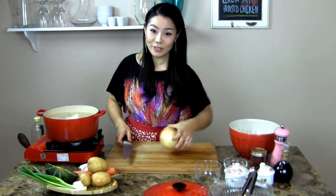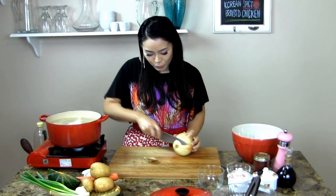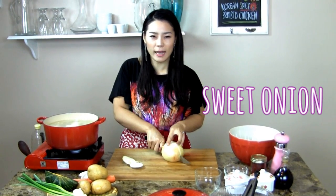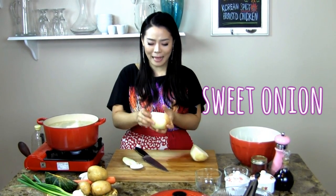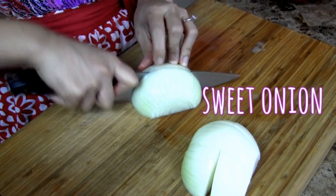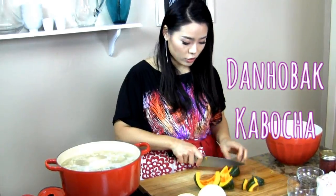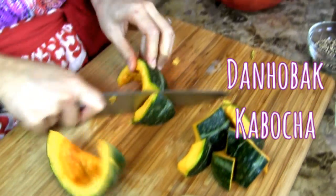While we are waiting, I'm going to cut some vegetables. You see how large this onion is? Almost like my face big! I'm going to use the whole entire onion — this one onion will give natural sweetness to the Dabbokgumtang. Remember, you have to use sweet onion because it will give a really nice flavour. Just cut it in half, big chunks about 2 inches. I'm also adding kabocha pumpkin — not traditional, but it's really delicious. Any kind of hard vegetable will do, cut the same size as the onion, about 2 inches. Two medium carrots as well.